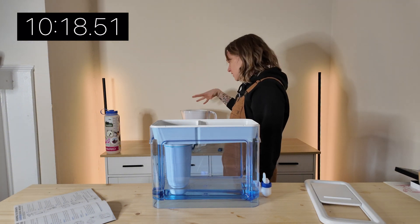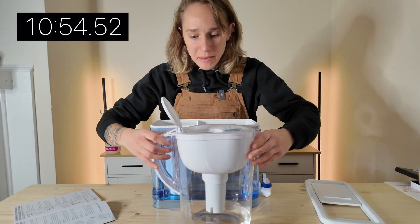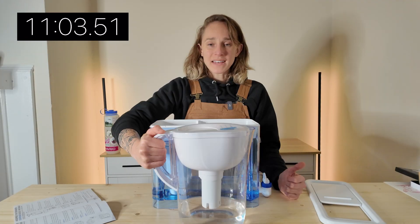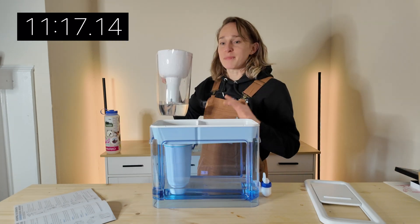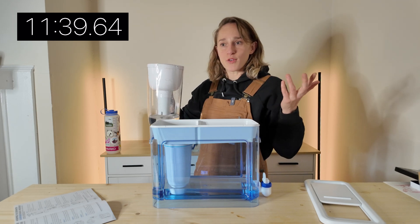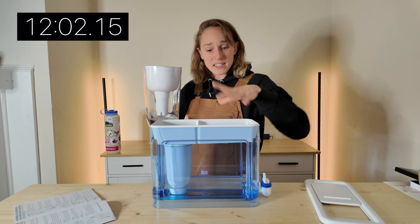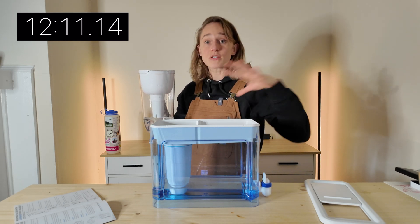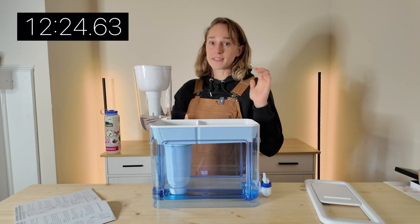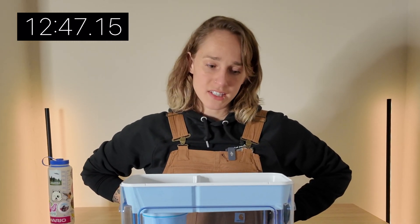In contrast, my Brita filter — it's much, much smaller, and the reservoir is probably about half as big, but it only takes a few minutes. This isn't a comparison video — these are different products for different purposes. The Brita is for simply filtering water; the ZeroWater is for completely stripping water of all the things within it. But right now, Brita gets the point for speed. A watched pitcher never filters.